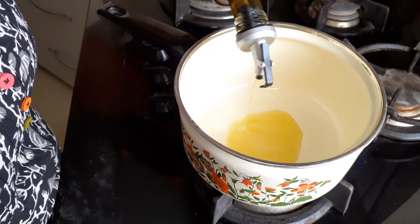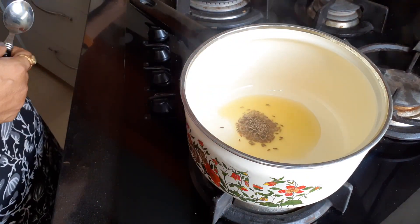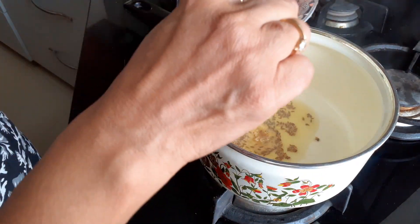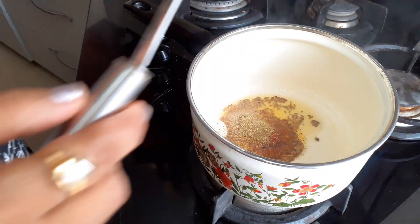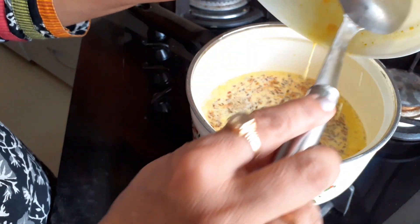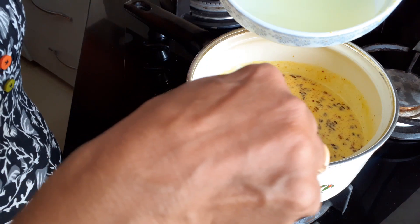Here I am using mustard oil. Add cumin seeds and asafoetida, red chilli powder, dry coriander powder, and add the buttermilk and gram flour mixture and 1 glass of water.